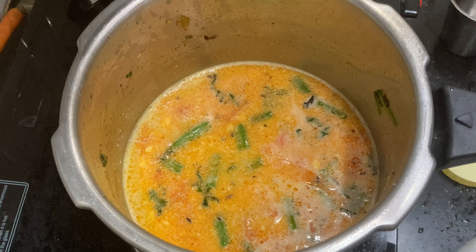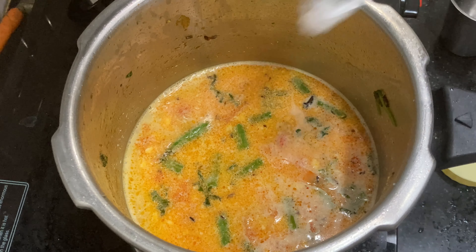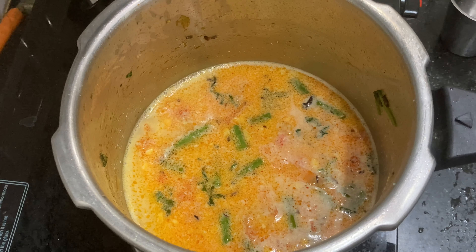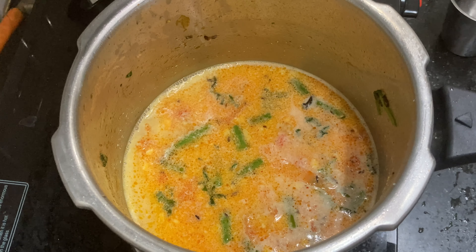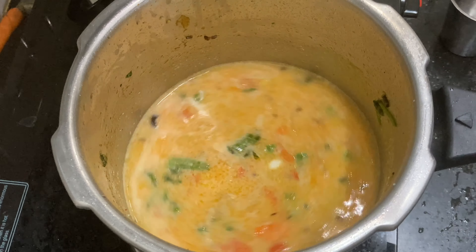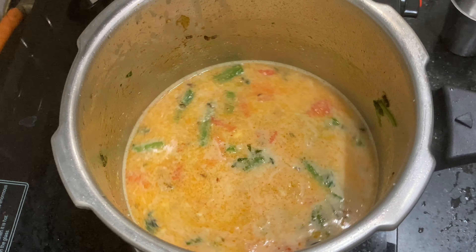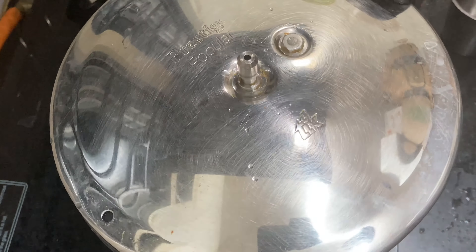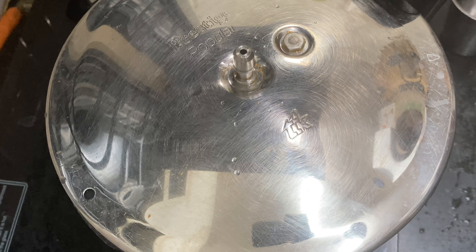Now let's check the flavor — it is correct. The cooker is not too hot. Now cook for 3 whistles. Let's put in the 3 whistles.